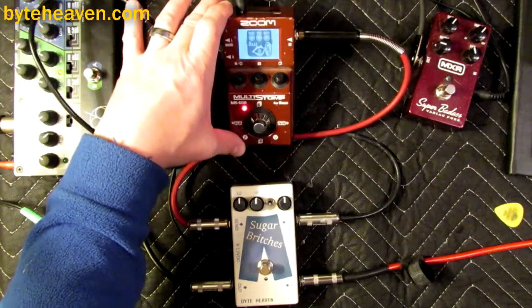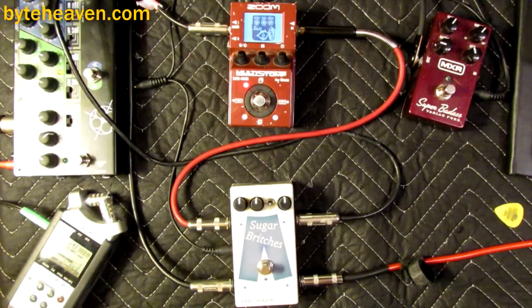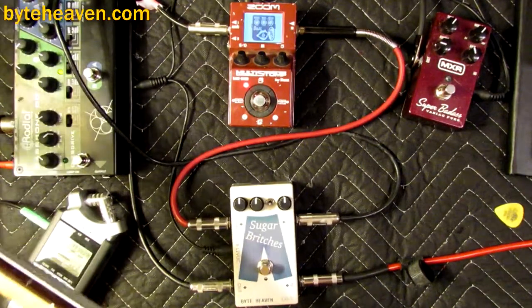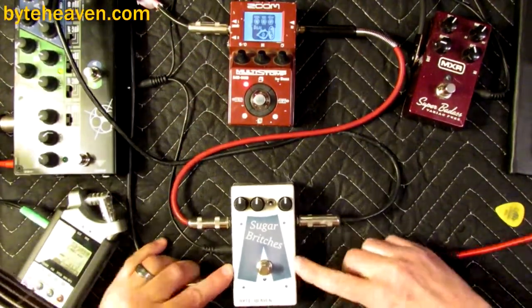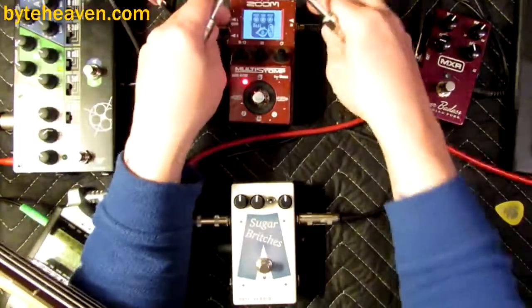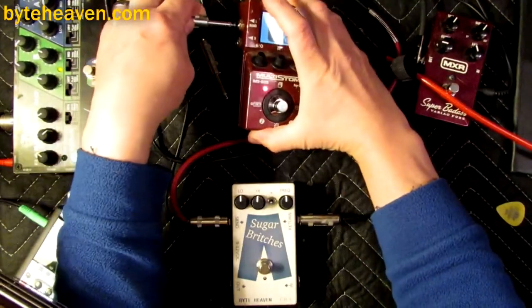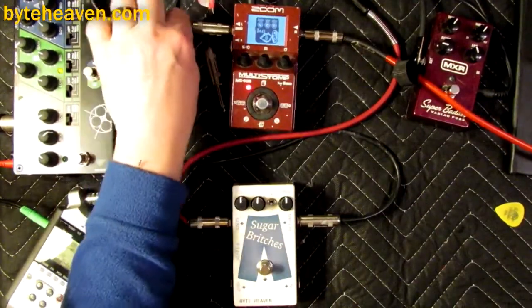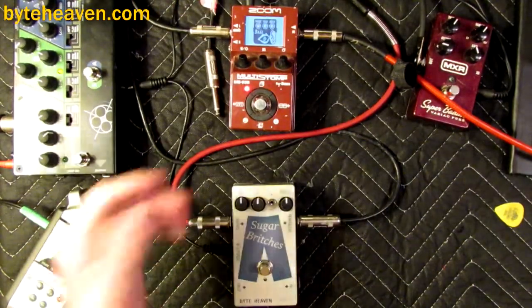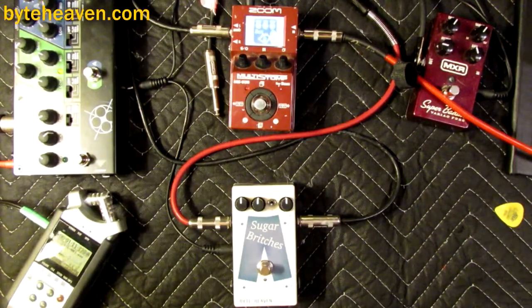It's basically a bass talk pedal, and that's one of the coolest things you can do on bass if you want everyone to notice you. One of the neat things about the Zoom multi-stomp for bass is that it beautifully models all of these standard bass pedals. One of the things that isn't great about it is — it beautifully models all of these classic bass pedals.